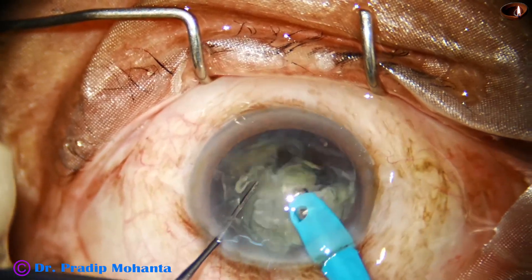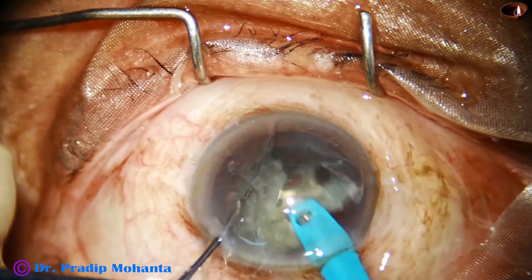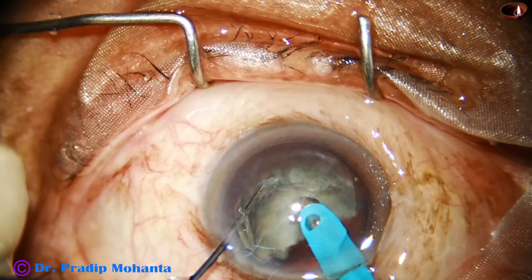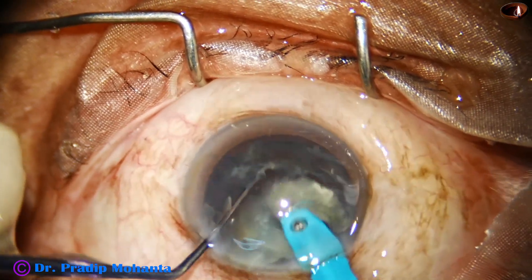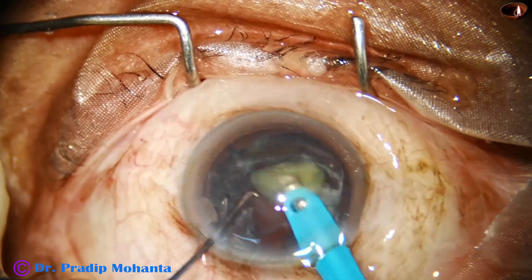Emulsify this piece of nucleus, and then the other part of the hemi-nucleus. Come to the other hemi-nucleus, chop it at the middle and start emulsifying the piece, and then the last quadrant.